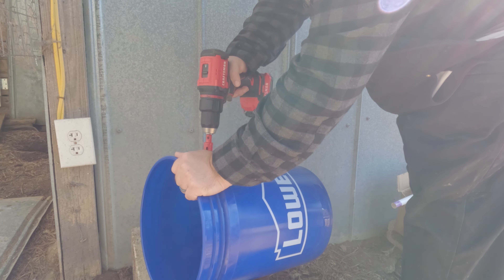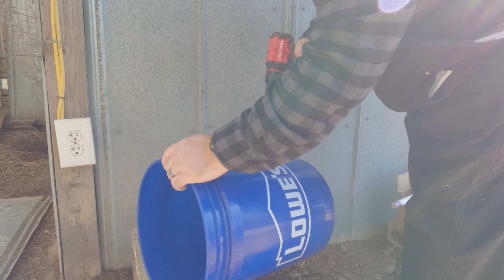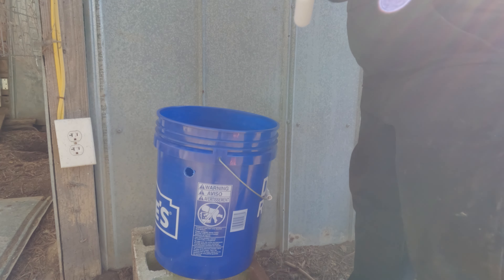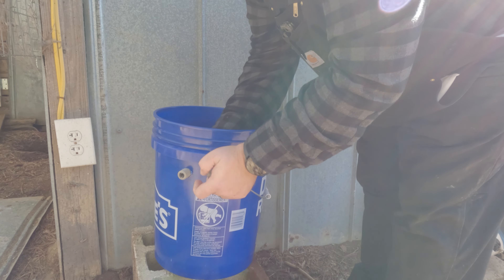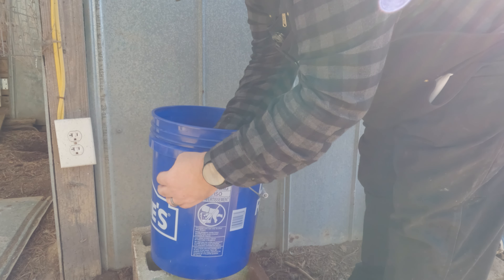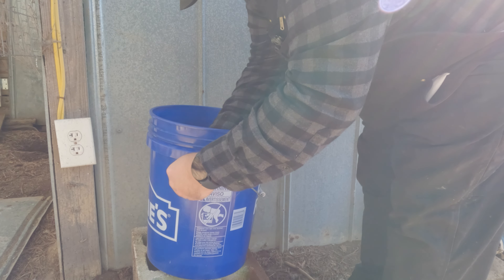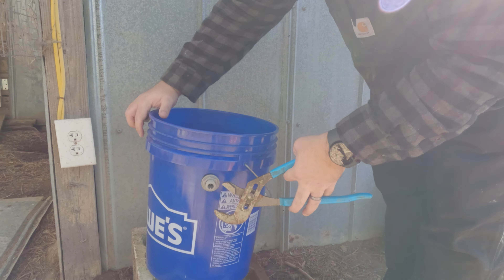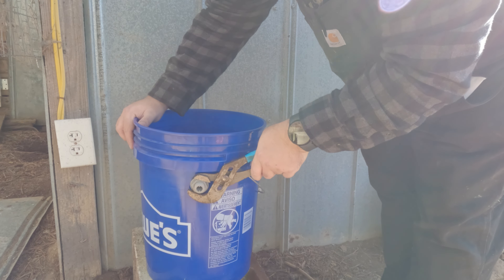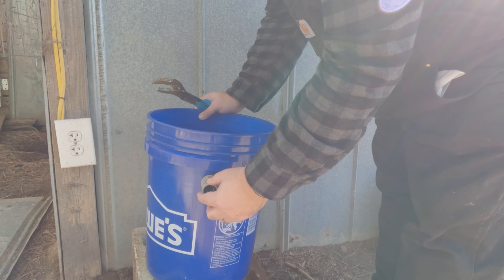We're going to use the included drill bit to drill the hole for the float. Attach the float, which is pretty easy using the included rubber gasket on each side and then a screw-in cap. Tighten it down real good to prevent any leakage. And finally, connect the hose connector.